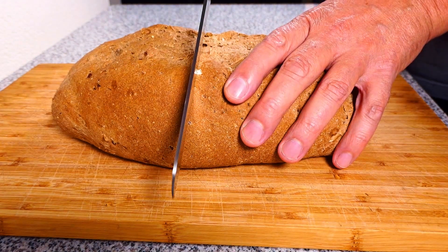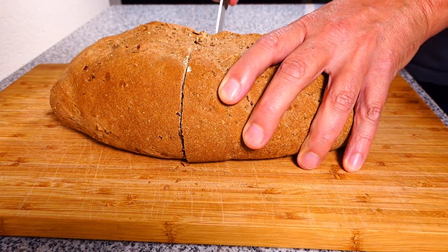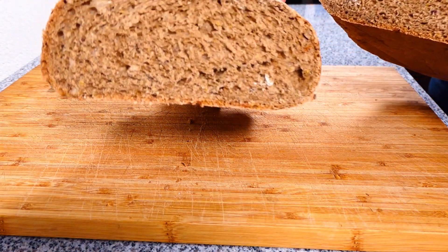Hi! Today I'm going to make bread from instant bread mix. That means everything is included in the packet — you just add water and let it mix and rise. Let's see if it's going to be good.